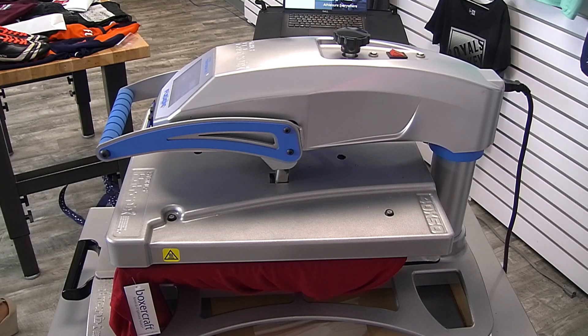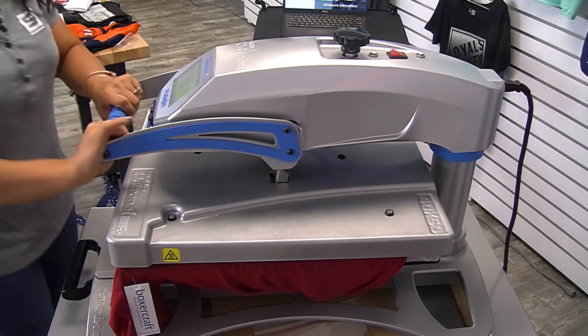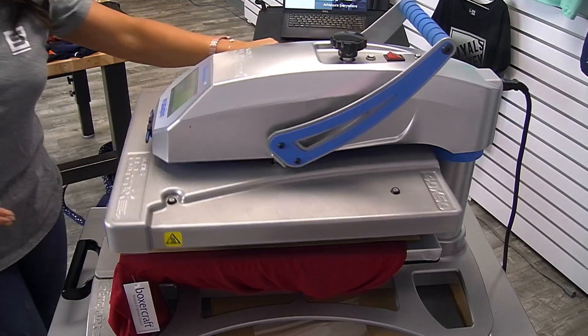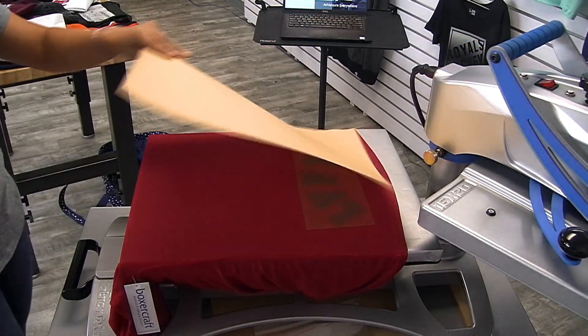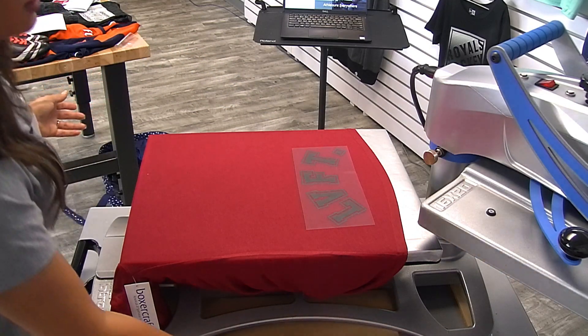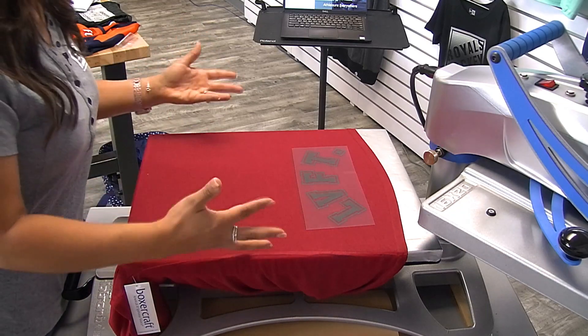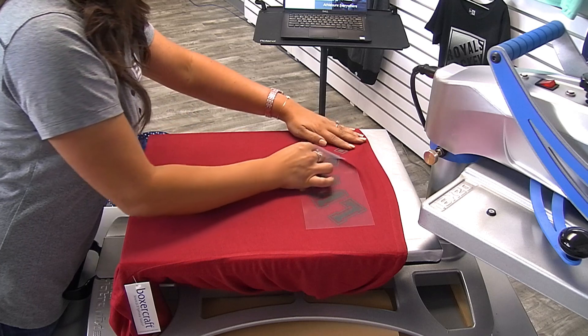Jason asks how to get the multi-color design in CAD Print Twill — all you have to do is upload your artwork and we will print it for you ready to heat apply. This isn't something you do yourself — it's a service we offer. Of course, if you have a laser cutter, you have the ability to cut our twill in-house and then sublimate it if you want to add color. But we take all of those steps out for you if you just send us the artwork and we'll print it so you can just heat apply it.